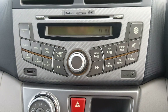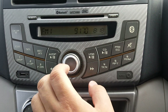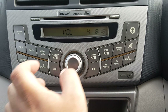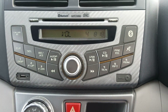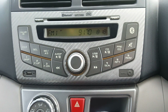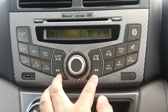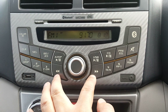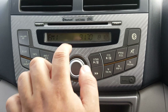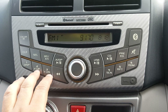This is the power button — you press it to turn on the player. If you have a CD, you can just push it in and the CD will start to play. Once you play a CD, you can use these two buttons to go forward to the next track or backward to the previous track.